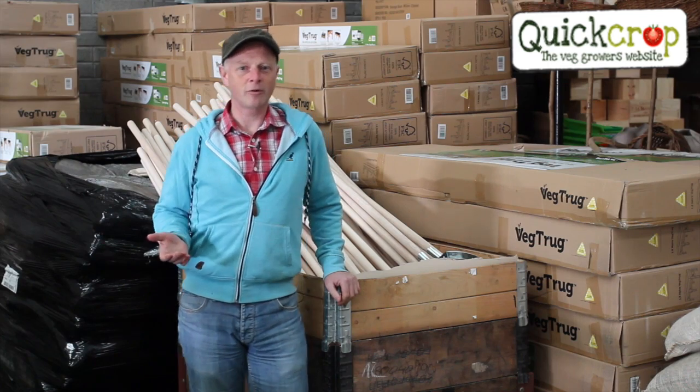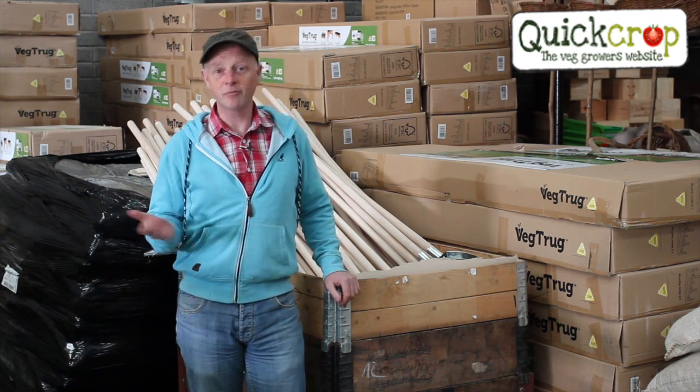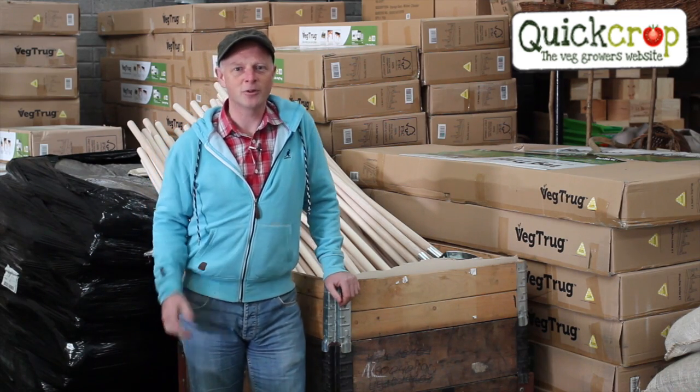Hi, I'm Andrew from QuickCrop. We're all about providing no-nonsense gardening tools and equipment for real vegetable growers, and today I want to show you one of my favourite tools.